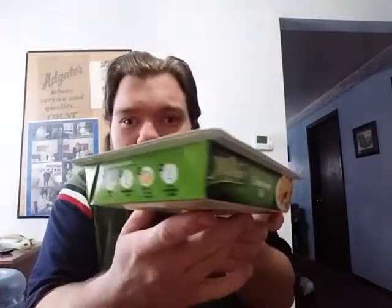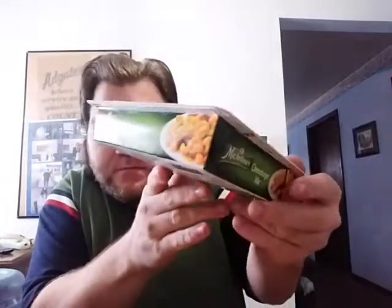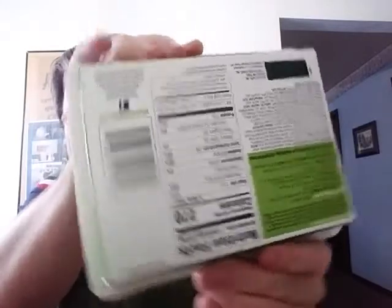I get these at the dollar store for a dollar — they're only a buck. There are the instructions on how to cook it, and on the bottom they also have the nutritional facts and all the different cooking details.